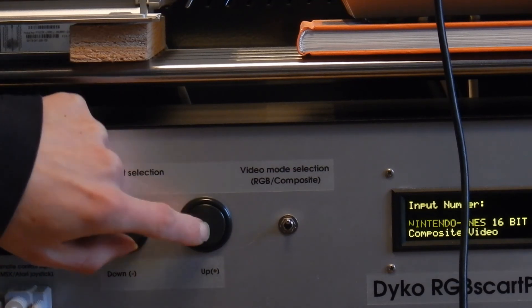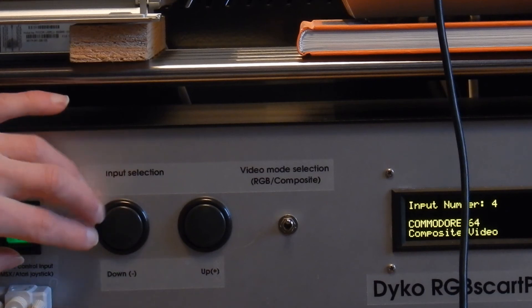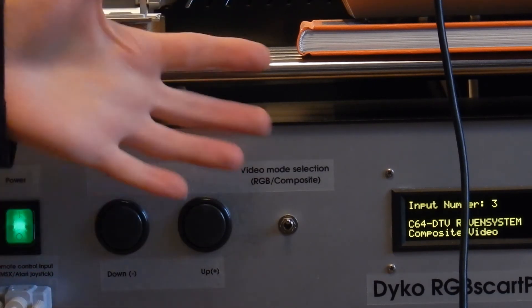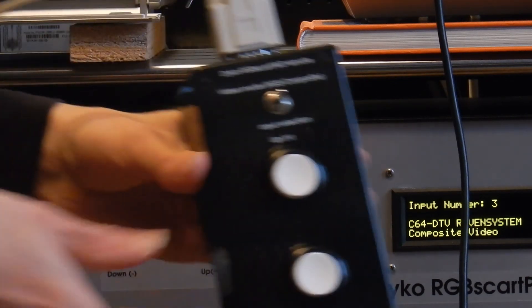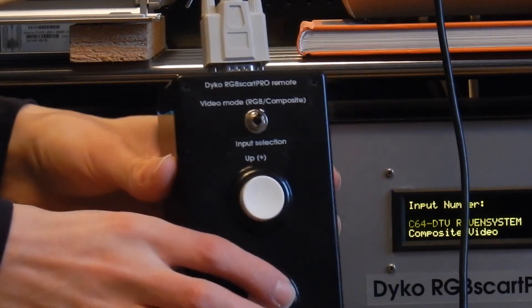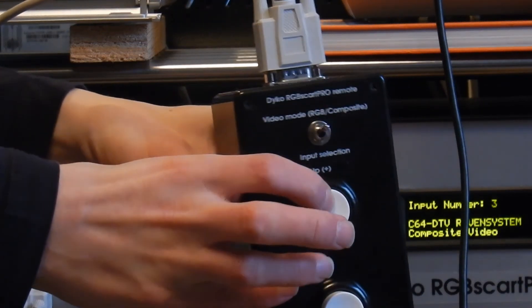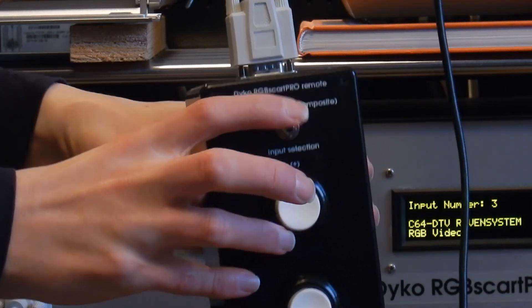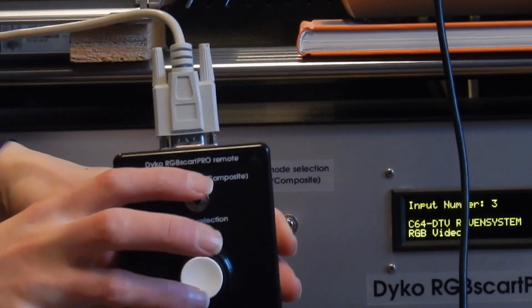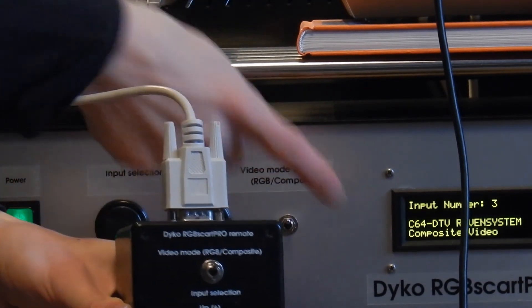Let's see that Commodore 64 again and the DTV. So that's basically how you control the device. Next, I have here a remote control which does the exact same thing. It's very easy to switch modes. As you can see, the value changes in the display.